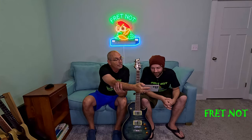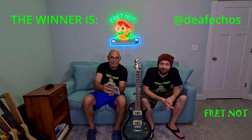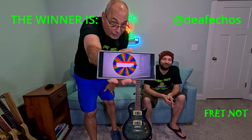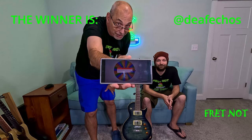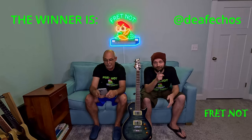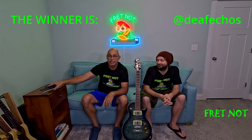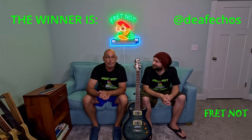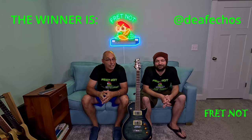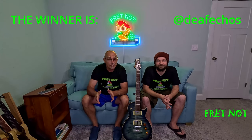This week's winner is Deaf Echoes — Deaf Echoes, you won! You are the winner, come on down. What we need you to do is contact the channel — we're going to try to reach you through the channel as well. You can find our email on the channel. Congratulations!